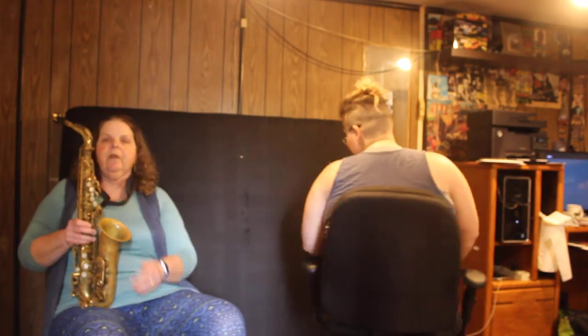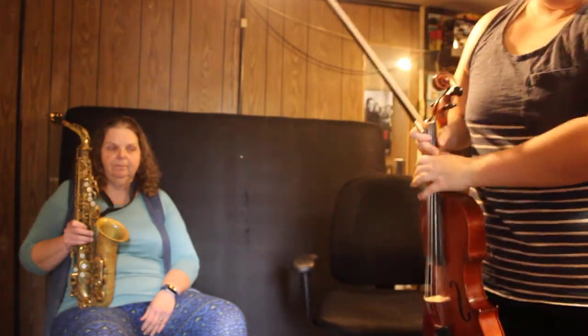All right, thanks for watching a saxophone and a viola. Excuse me, doll.